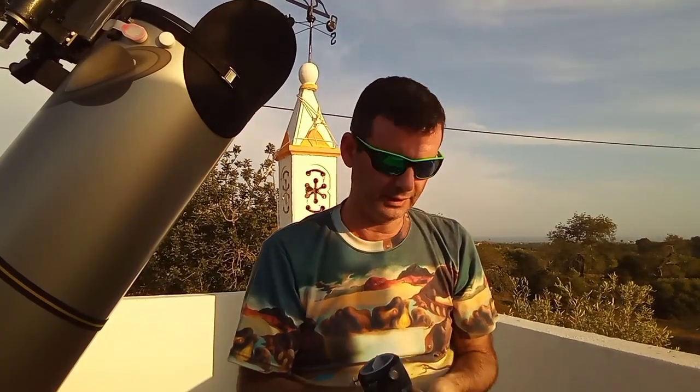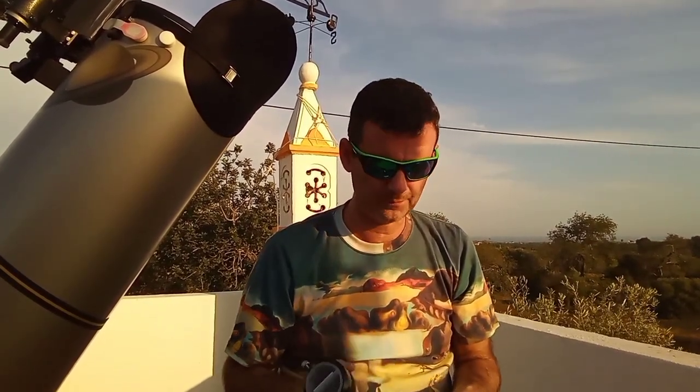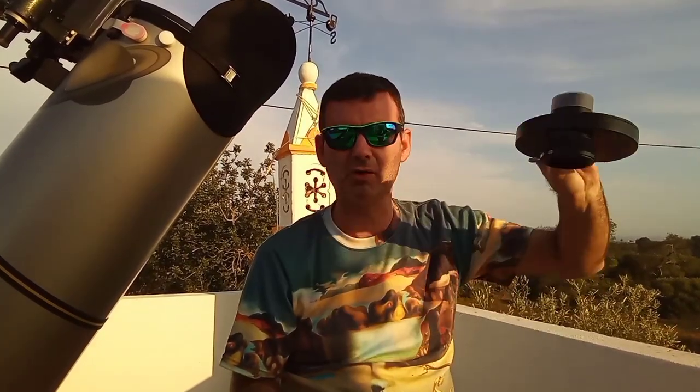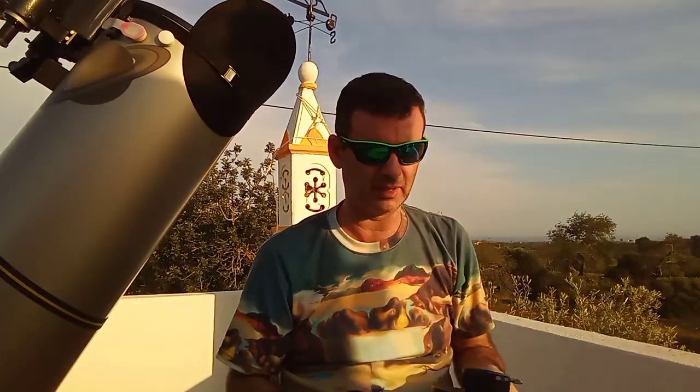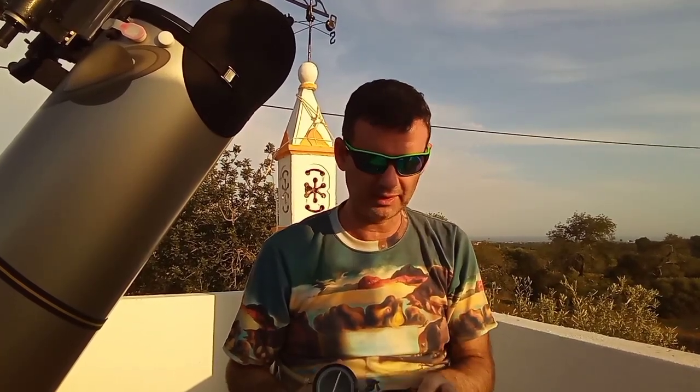That is good. I saw somewhere in pictures or a video, they grab a telescope like this with the Click Lock. Well, it's true. It has a lot of strength.